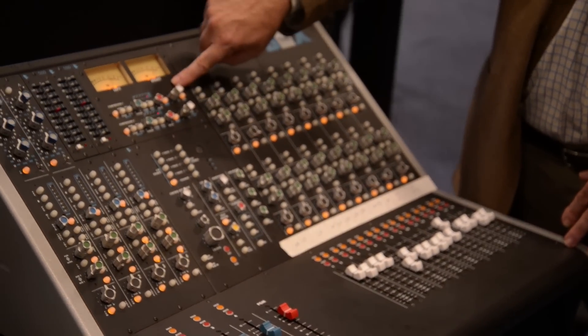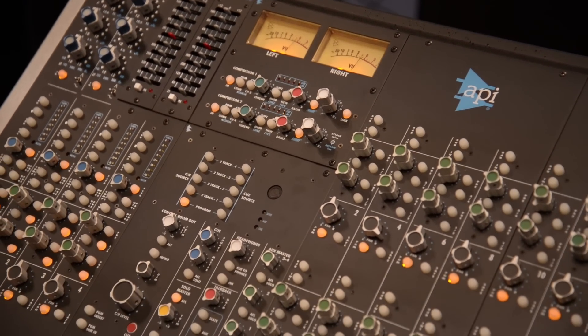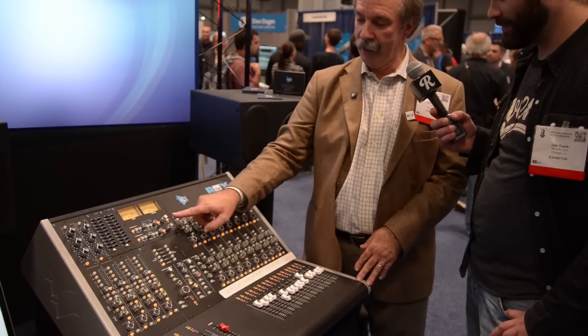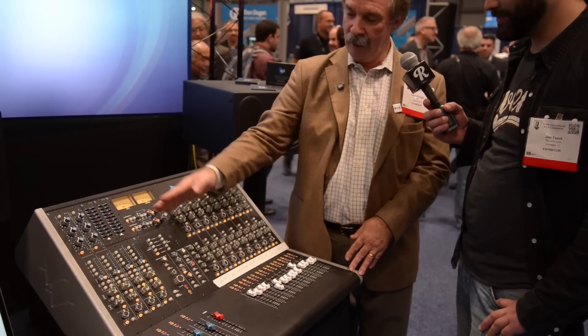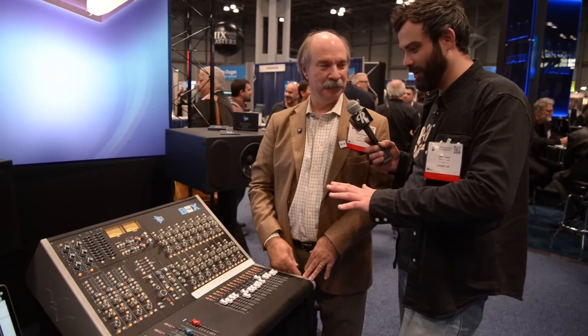We include in the center section a 2500 stereo bus compressor. So you have a stereo bus compressor on your stereo bus, but the cool part is we can divide it in half — you can select as you're tracking to take one or the other sides of this compressor and put it on the input side. You can choose to send this compressor to channel 1 or 3, this compressor to channel 2 or 4, and then flip it around to be a stereo bus compressor when you're mixing.